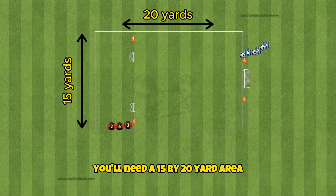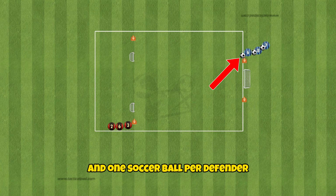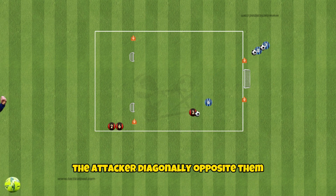For the setup you'll need a 15 by 20 yard area, one large goal, two pug goals, two teams of three, and one soccer ball per defender. The defender will start with the ball and pass to the attacker diagonally opposite them.